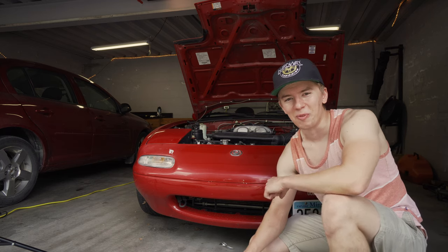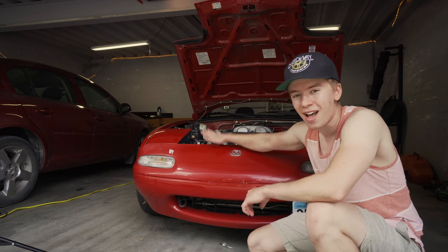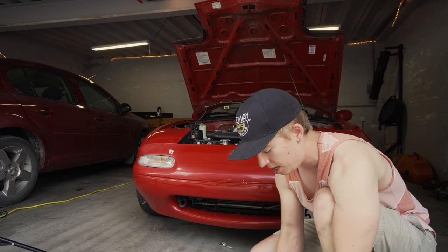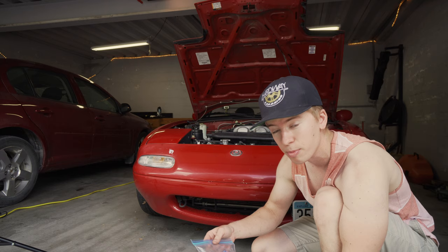Hello and welcome to Hardway Learning where we look stupid so you don't have to. Today we are working on the Miata, doing some injectors. We're upgrading to the Flowforce 640cc injectors — got them used on miataturbo.net.